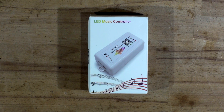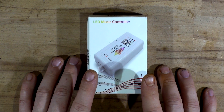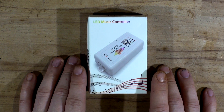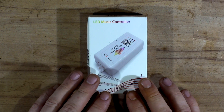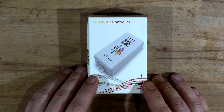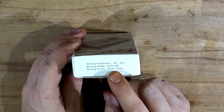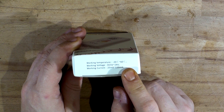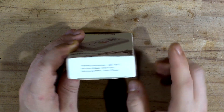Welcome back to Max Electronics, and we're back with another LED music controller. This one is the SP107E, which is addressable — well, actually it's universal for universal LED strips. The working voltage is 5 volts to 24 volts and 25 to 120 milliamps, though I'm not sure whether that's consumption or output.